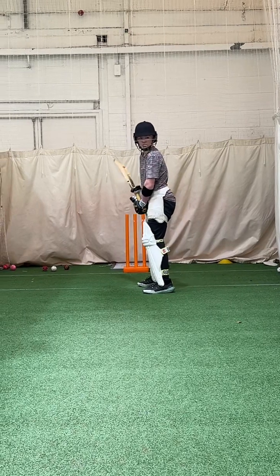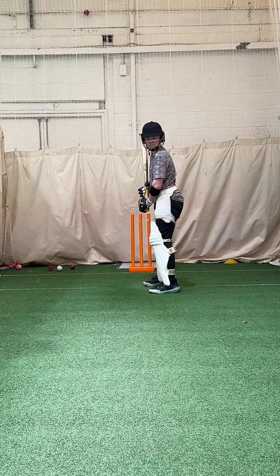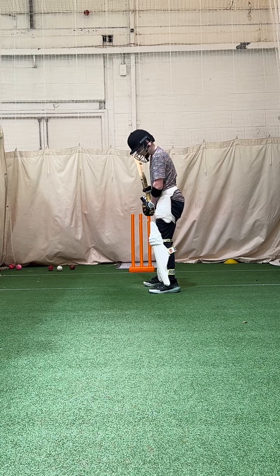So here we've got Mason working on his sweep and reverse sweep, skills he's got to develop for the modern game.